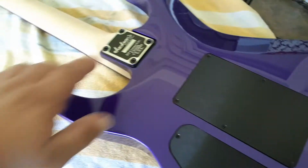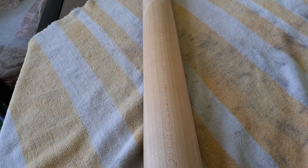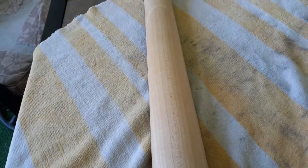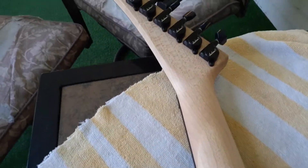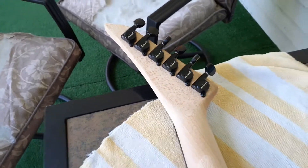Look at that neck though. I notice on the custom shop stuff, this is the same type of neck wood grain — there's no streaks or anything. You'll see that on the custom shop stuff, it's usually what I call 80s specs because it's perfect. Really nice profile on this, and even the headstock wood.